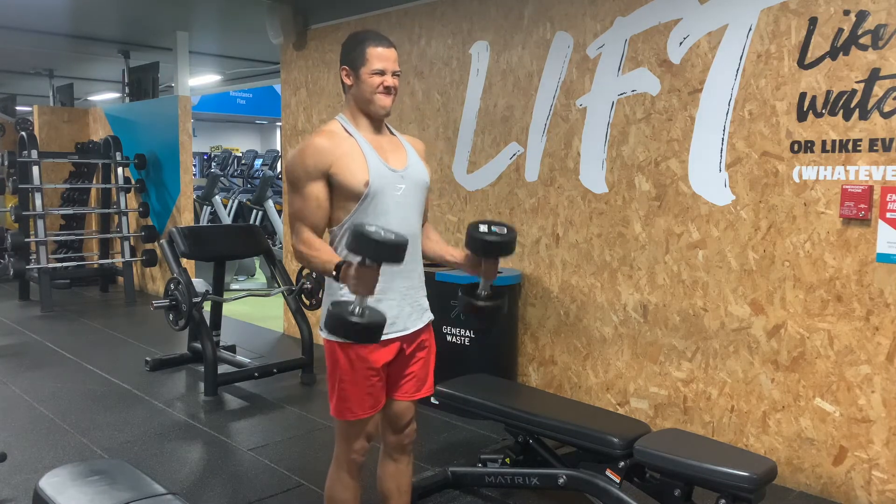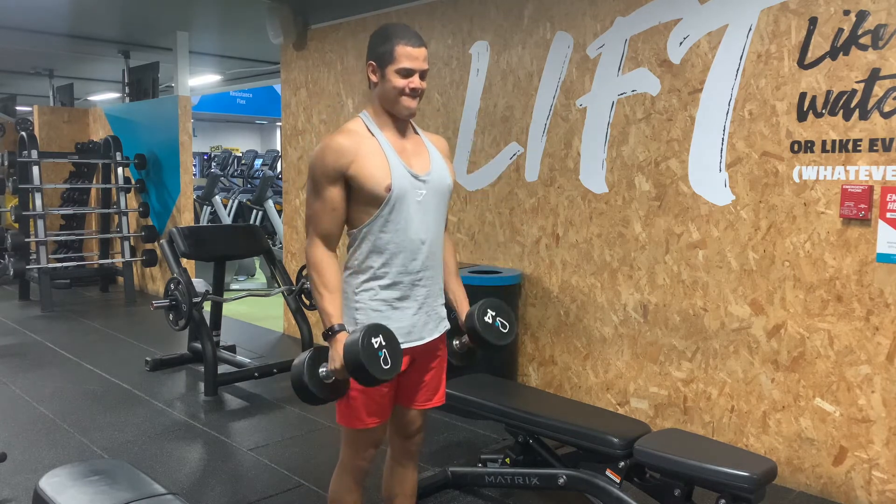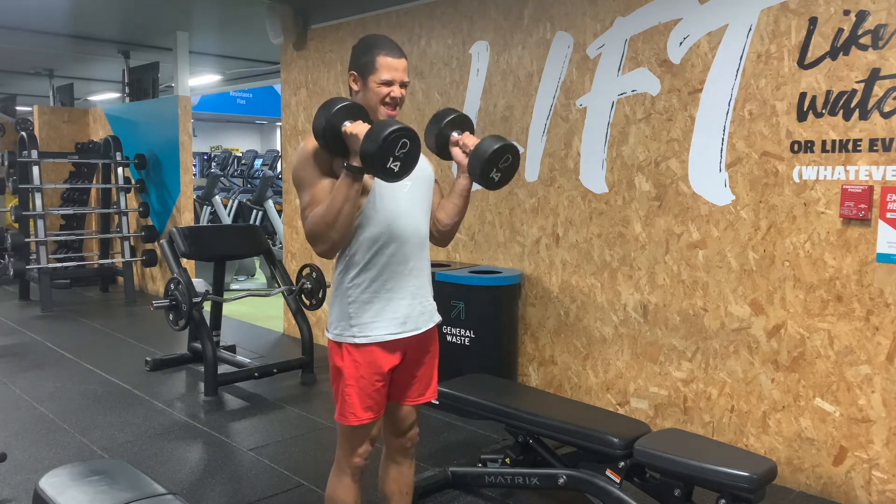Try to keep your core tight and try not to use your lower back to compensate for the weight. You want the dumbbell facing towards you as you go inside on the curl.